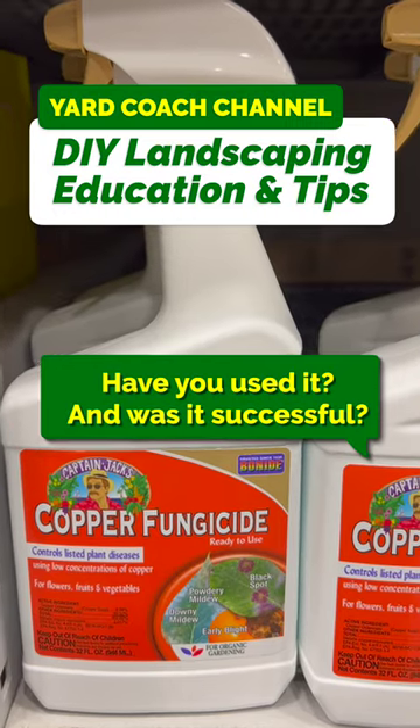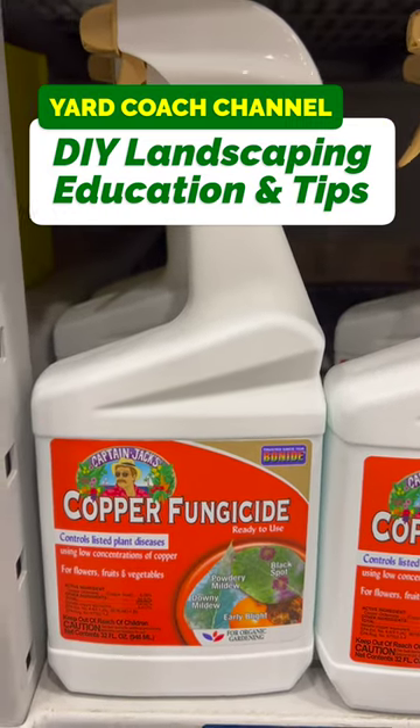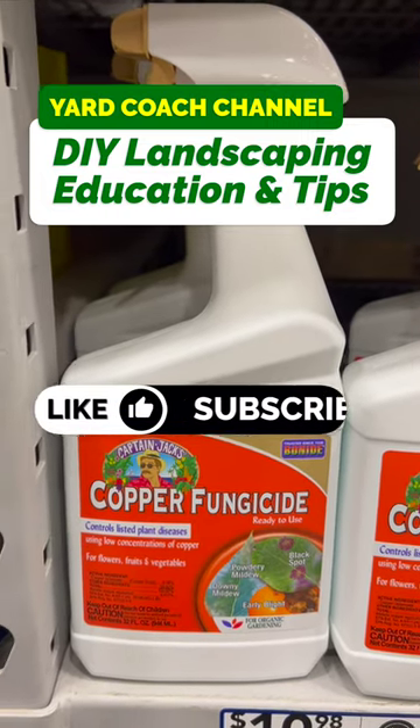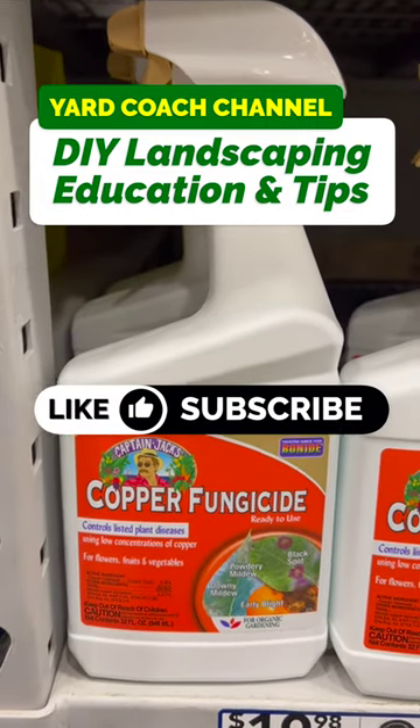Drop me a comment below and let me know. Copper fungicide by Captain Jack's — very good product, not sponsored, but a very effective product for peach leaf curl and obviously some other funguses. Take care.